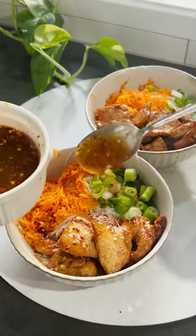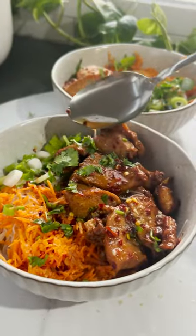Okay and we're done. Super easy and can be ready in under 30 minutes. I hope you enjoyed this recipe, do follow along for more.